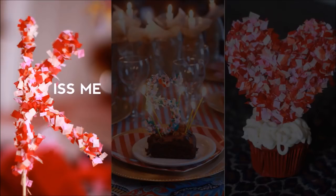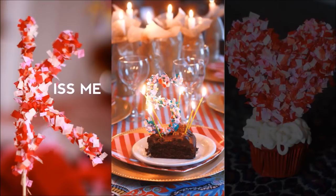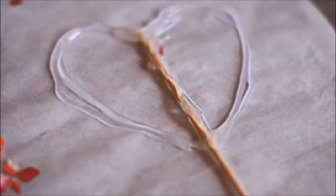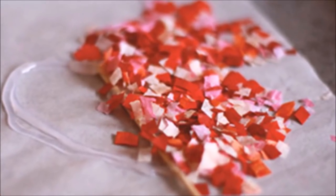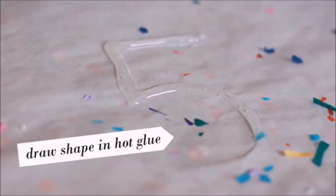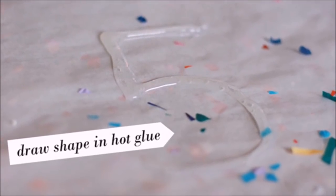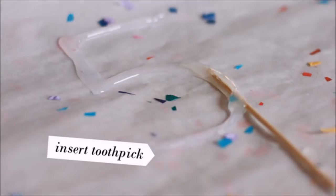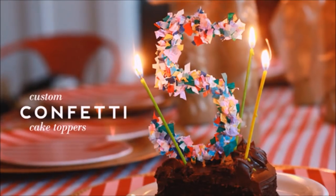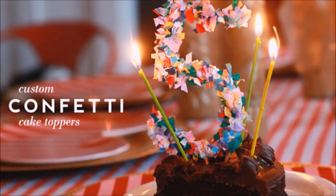3. Custom Cake Toppers. This is a less messy version of the glue and glitter technique we all did in elementary school. Waxed paper makes a great work surface, and wooden barbecue skewers from the local dollar store make perfect supports. Begin by sprinkling confetti over your workspace, draw the shape, word, or numbers you want with the hot glue, plus a squiggly line where the skewer will go. Very quickly place your skewer and cover the design with more confetti. Once the glue is set, remove the topper and add to your cake.